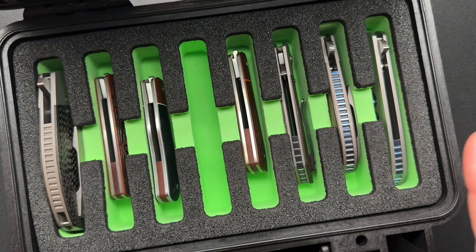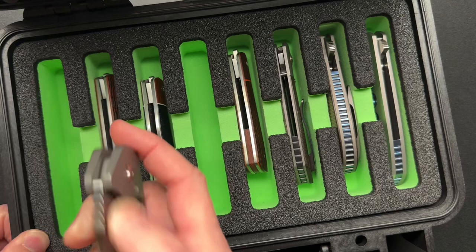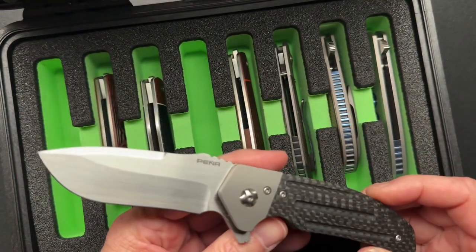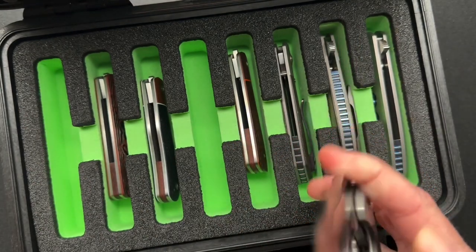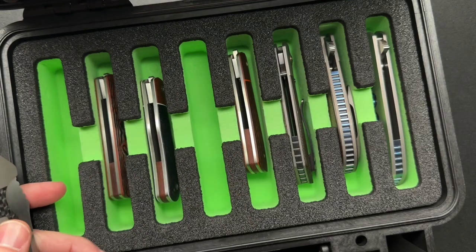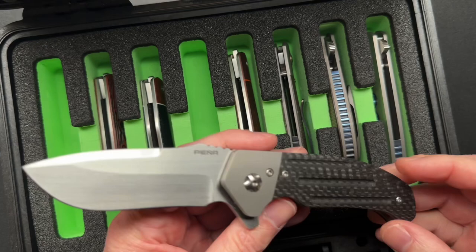The reason why he sent this is because my other buddy Chris — I did an unboxing and there was a Pena in there that was for sale. That's no longer for sale because Cliff bought it. So he figured he'd send down the rest of the Pena collection so I can do all the videos I need.